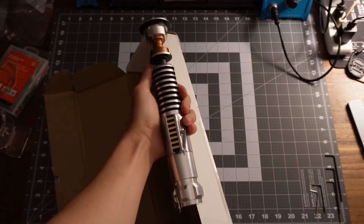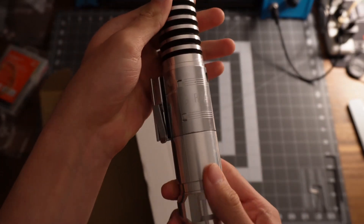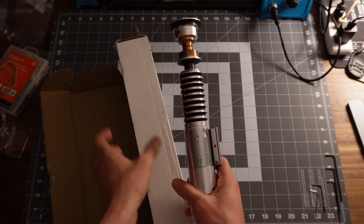This is one of the first lightsabers I ever owned. It's the Luke V3 by Rudy Pando from the RPF. I actually got this from the second ever run of this hilt that he did back in 2017. This is also the first hilt that I ever tried to design and 3D print a chassis for, and the first ever lightsaber I did a build log on.